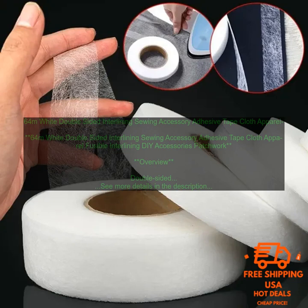Pros: Stability — Double-Sided Interlining adds stability to garments, making them less likely to stretch or wrinkle. Structure — Double-Sided Interlining helps to create a structured shape for garments. Finish — Double-Sided Interlining can help to create a smooth, finished surface for garments. Cons: Cost — it can be more expensive than other types of interlining. Weight — it can add weight to garments. Heat Sensitivity — it can be heat-sensitive, so it is important to follow the manufacturer's instructions for care.